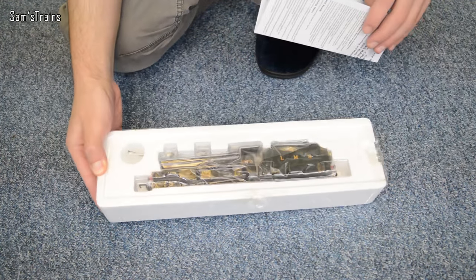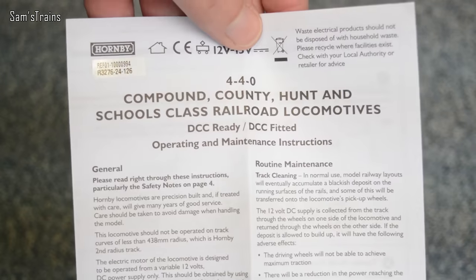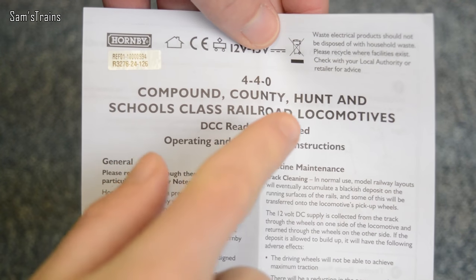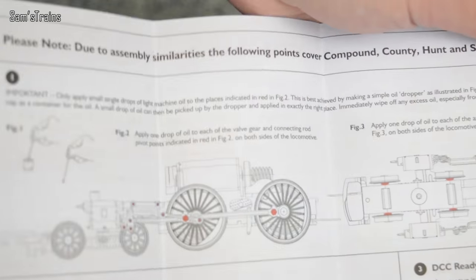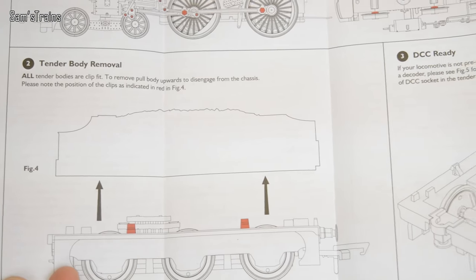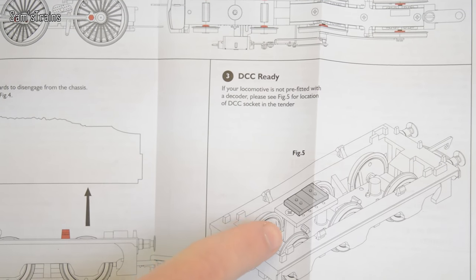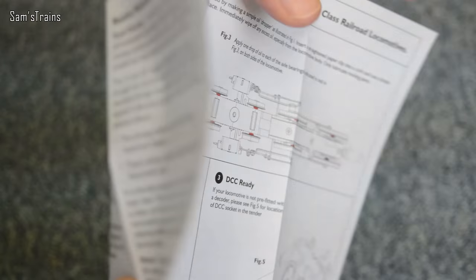Let's have a quick look at the instructions. I have shown you these many times so I'll go through very quickly. This is for the Compound, County, Hunt and Schools class — essentially all of the 4-4-0 railroad models. Very simple: just shows you how to oil and how to remove the tender body, because the DCC decoder, if you want to fit one, will go inside the tender.